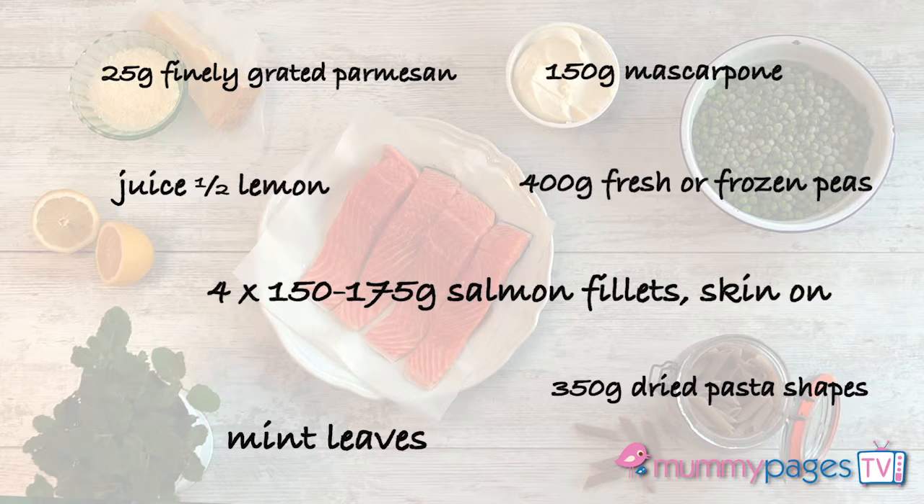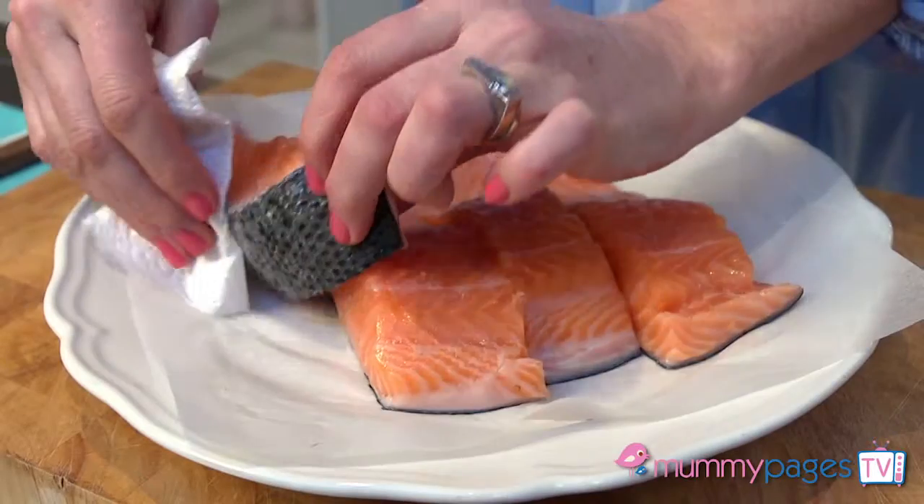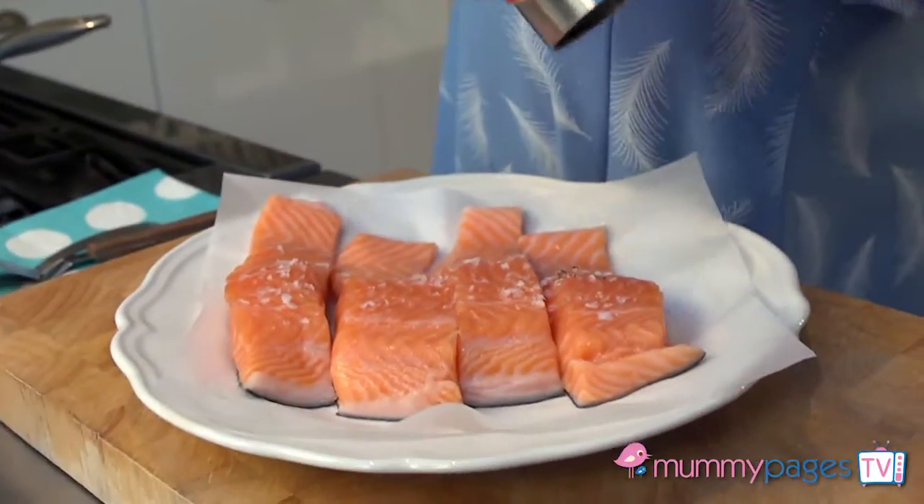People are often a little bit nervous about cooking fish, but here's my foolproof way. Pat your salmon fillets dry with kitchen paper, or you could use a white fish if you preferred, and then season it with a little salt and pepper.